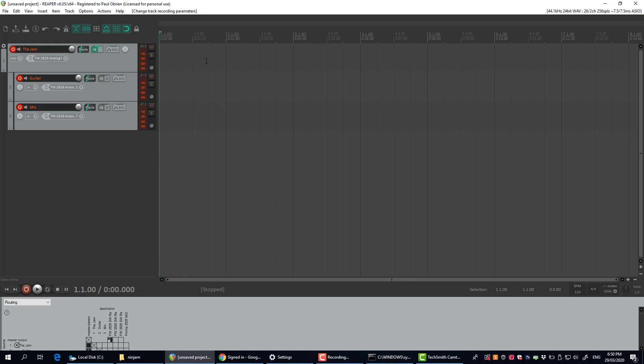Change that to 'record output multi-channel.' That means when you want to record what's going on, this will record the output of everybody else's jam rather than your input into the jam, which you're already recording on your other tracks anyway.